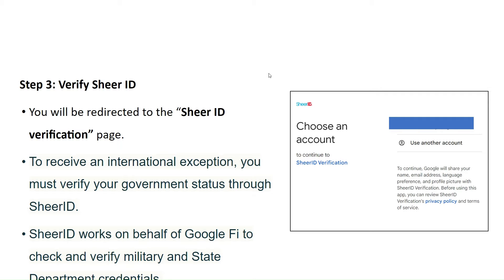Step 3: Verify Shear ID. You will be redirected to the Shear ID verification page. To receive an international exception, you must verify your government status through Shear ID. Shear ID works on behalf of Google Fi to check and verify military and state department credentials.